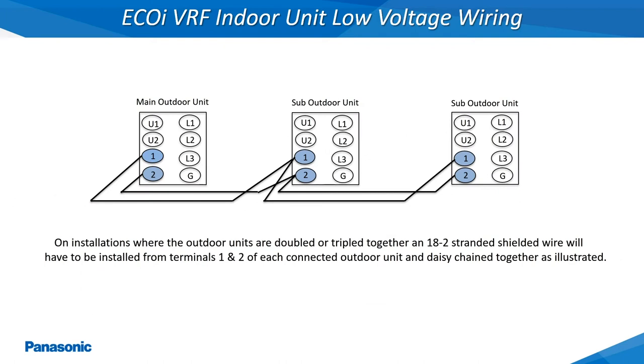On systems where the outdoor units are piped together forming one large refrigerant circuit, it will become necessary to link the low voltage wires from each outdoor unit together. An 18 gauge 2 conductor stranded and shielded wire must be connected at terminals 1 and 2 of each connected outdoor unit.